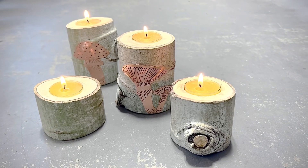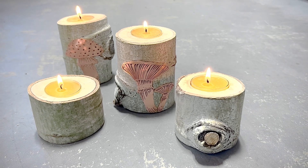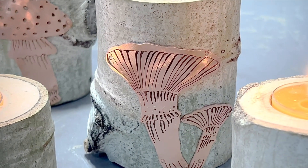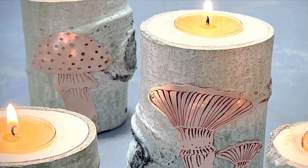Hey folks, this is Nicole Ringgold. In this tutorial I'm going to show you how to make tea votives with a twist. I will show you how to bore out the branches to make the votives and then how to add copper cutouts using cold connections.